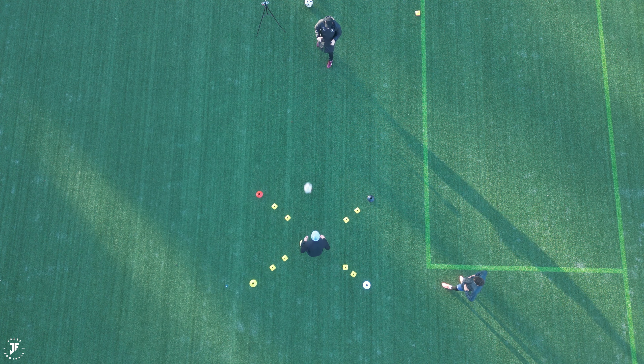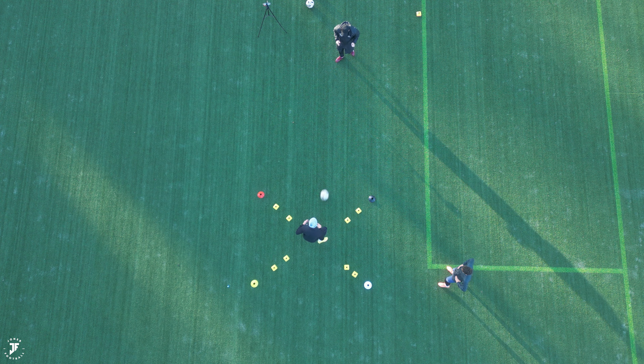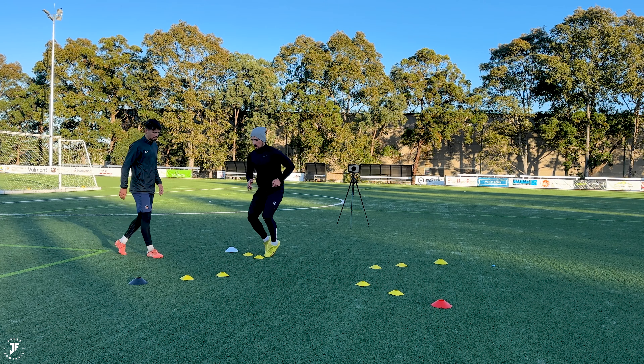Focus on the quality of this pass as well. Bounce, set, bounce, set, bounce. Last one. Well done.